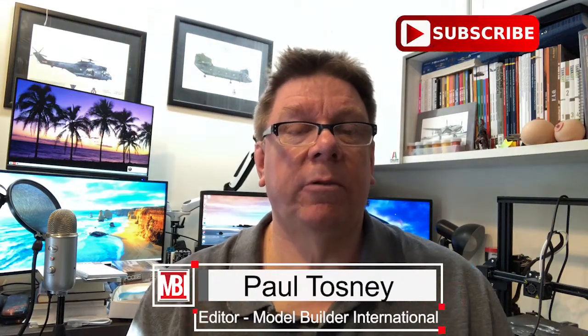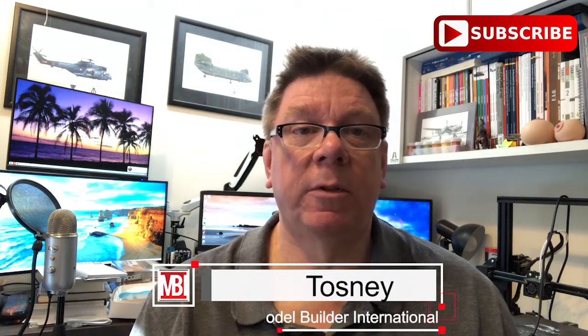Hi, it's Paul from Model Builder International. Welcome to 2020 and the first video of the new decade. Today we're going to have a look at a kit from Clearprop that we sell in our store. If you're interested, check out our store - we try to keep prices as competitive as possible, and they compare favourably to pretty much everywhere. So today we're going to have a look at the new kit for the KI-51 Sonya, 1/72nd.